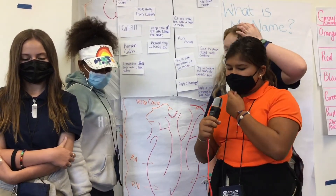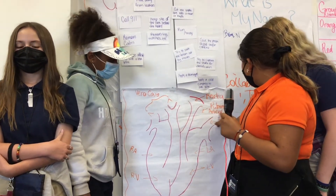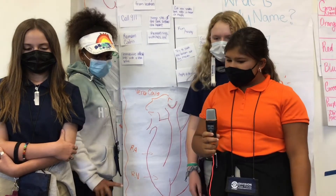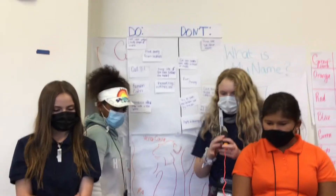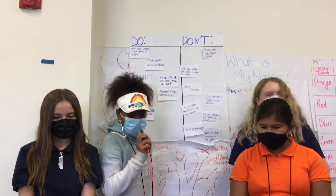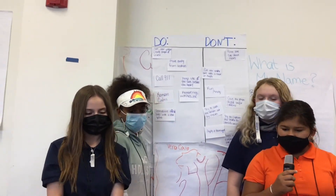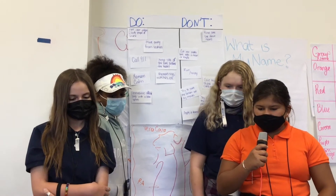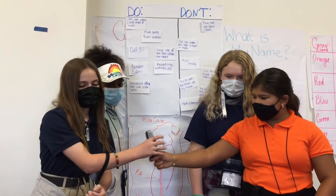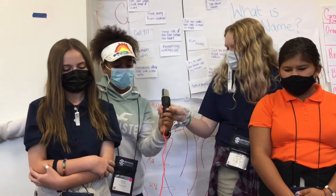The heart has a few main parts: the vena cava, the pulmonary artery, the pulmonary veins, and the aorta. The vena cava is the vein that carries blood from the body to the heart. The pulmonary artery is the artery that carries blood away from the heart to the lungs. The pulmonary veins are the veins that carry blood from the lungs back to the heart. The aorta is the artery that carries blood away from the heart and to the body.